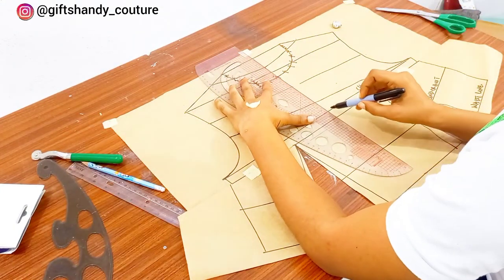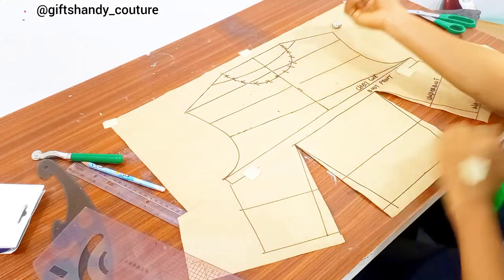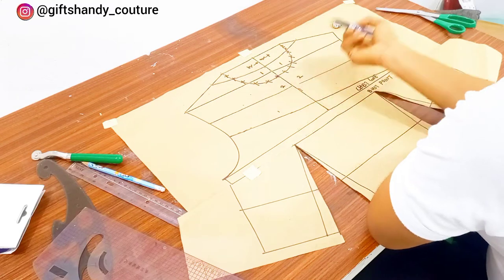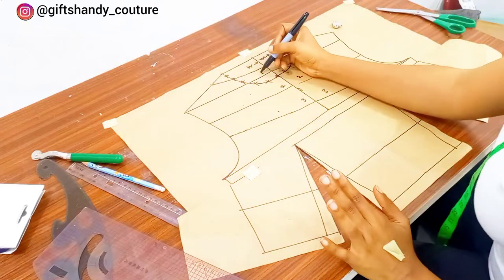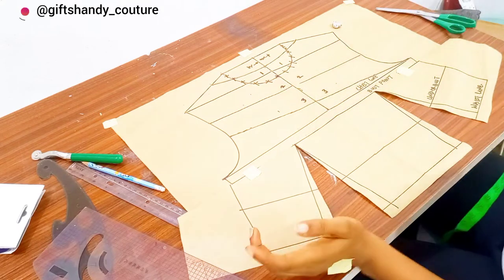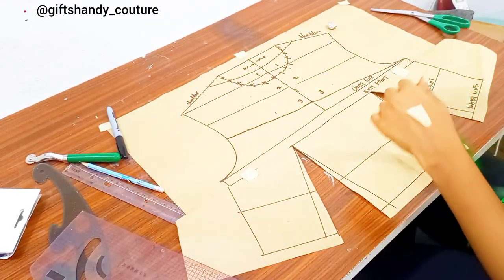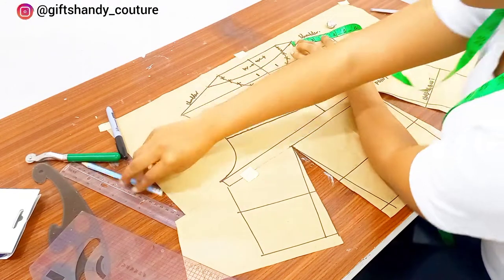The next thing you want to do is label. I'm going in with my master pattern and drawing a straight line which I label as my center front. I'm labeling from below the neckline — one, two, three — like so. This helps us know which part is which when cutting on fabric so we don't make mistakes. Next I'll go ahead and label the shoulder line and also the parts that we'll be needing.